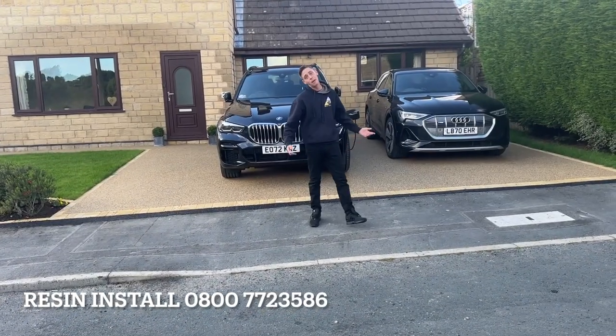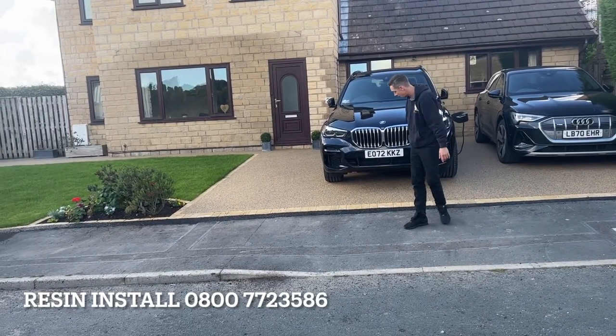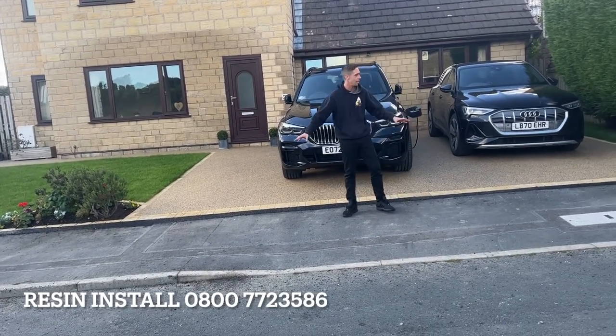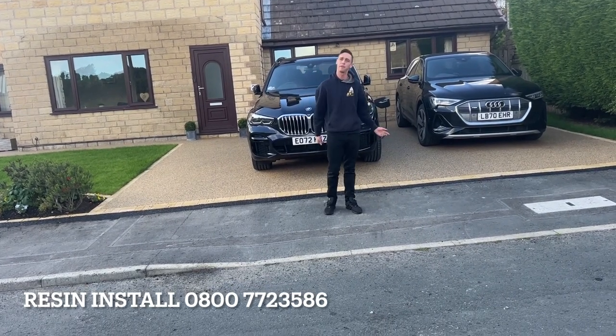Hiya guys, it's Zach here from Residence. So I've finally come to the end of this project — customer's over the moon with it. We've just come back yesterday and put the black strip along the front just to tie it up nice and neatly. If you'd like to see how we built this project from start to finish, please like this video for more.